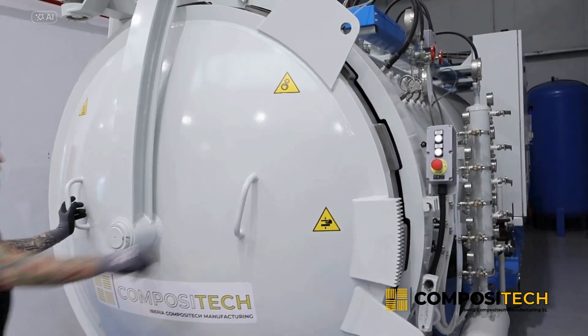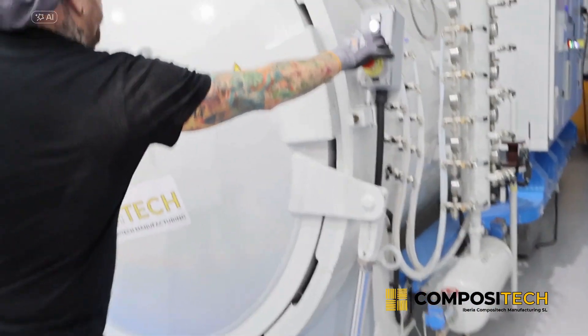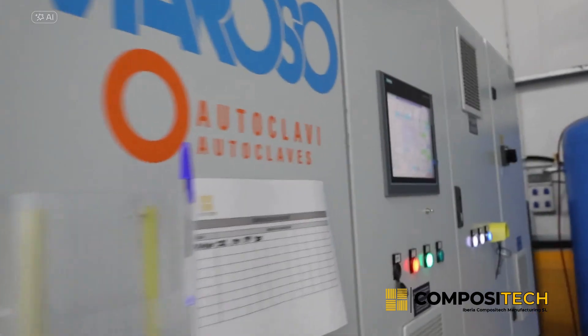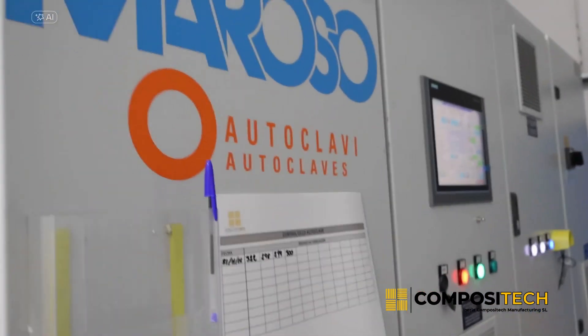Through an advanced programming system, the curing cycle is controlled, which includes both the increasing degree of temperature and the applied pressure. This cycle can reach temperatures of up to 200 degrees Celsius, which allows the compounds to solidify uniformly and efficiently.